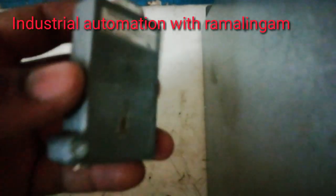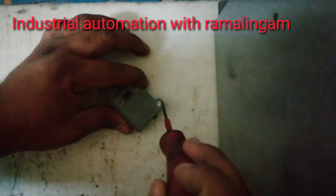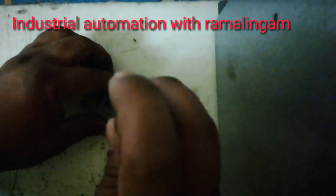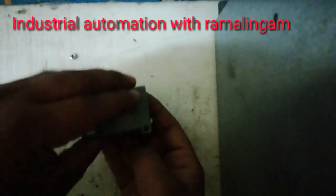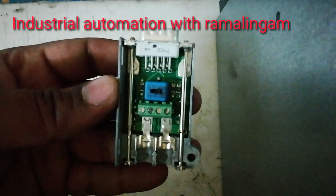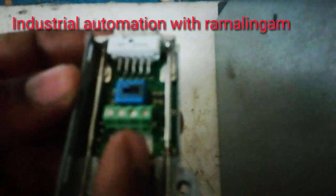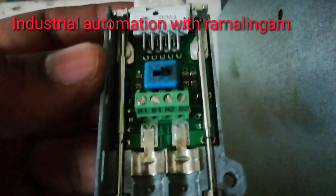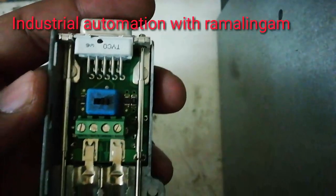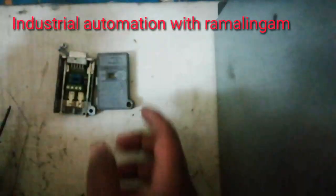This is a ProViface Connector. I will open it. This is a ProViface Connector.